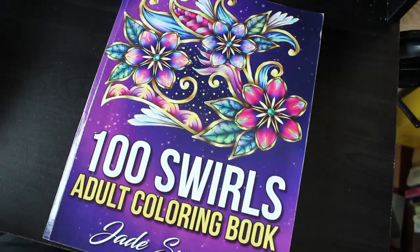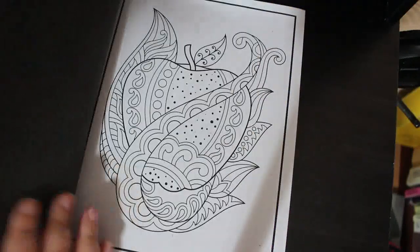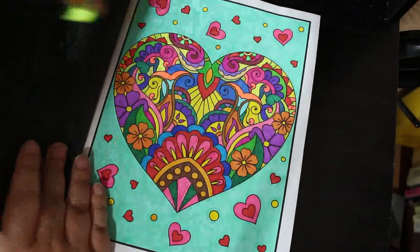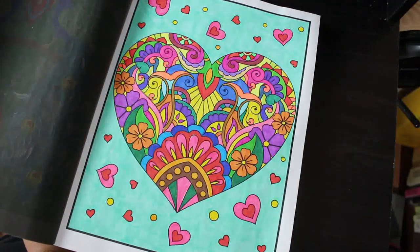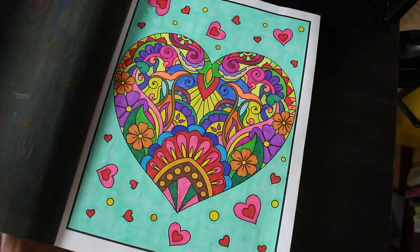Another pattern — Jade Summer 100 Swirls. I haven't done one in here for ages, which is why I pulled it out. This was done with a mixture of Scribblicious and the ones from Lidl's — I can't remember what their names are — but that was a nice one to do, very enjoyable.